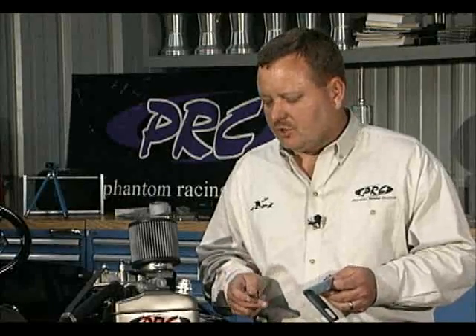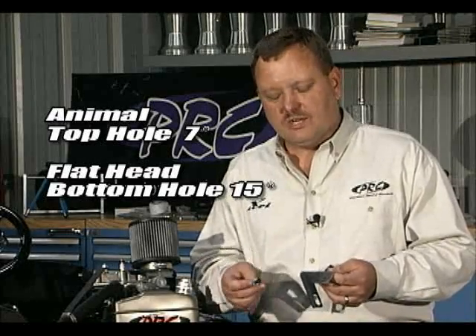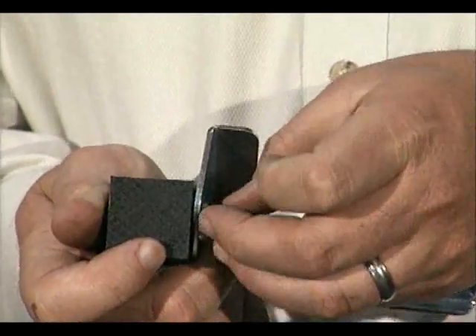The first thing you need to do is determine whether you're going to run a flathead or animal, and whether you're running a 15 or a 7 degree mount — that's the reason we have two holes in them. If you're running a 15 degree mount, you want to use the bottom hole. If you're running an animal with a 7 degree mount, you want to run it in the top hole. For this one, we've got a flathead, so we're going to bolt this one in the bottom hole.